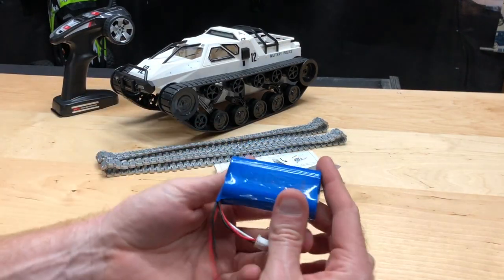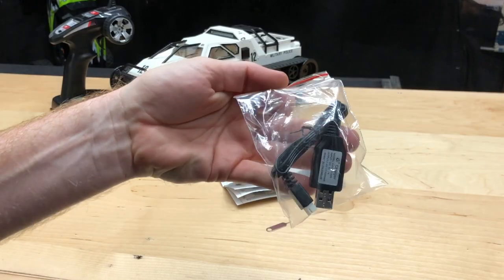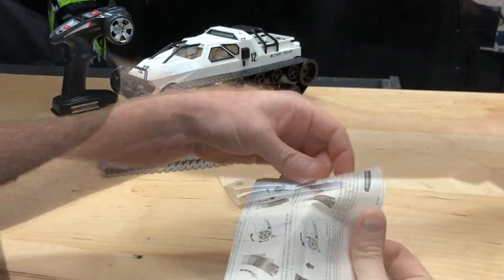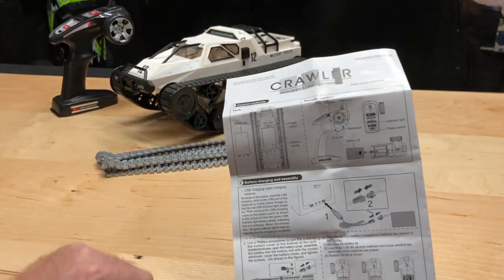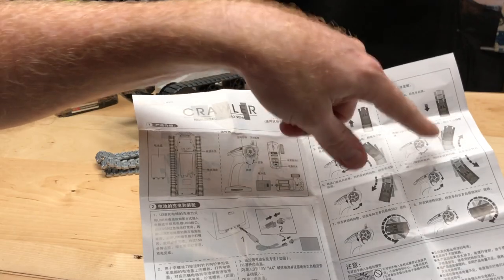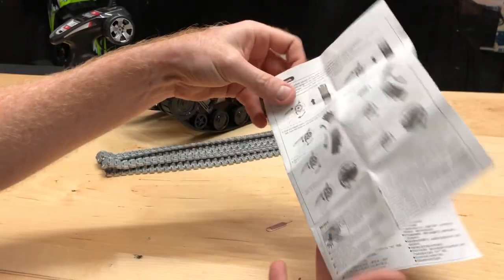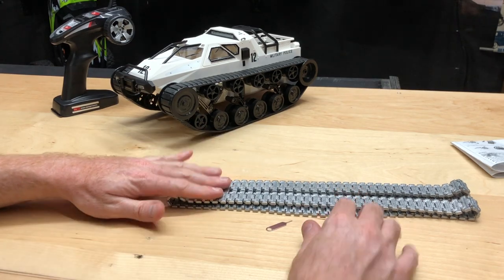So you have a little LiPo battery here — 1200 milliamp-hours — to get you started, and a charger for it as well, very nice. Pretty simple as far as the radio goes — you put in your three double-A batteries. It also shows how the vehicle works as far as how it turns, so those are things you'll want to take a look at when it comes to this particular model, which has the steel tracks with it.